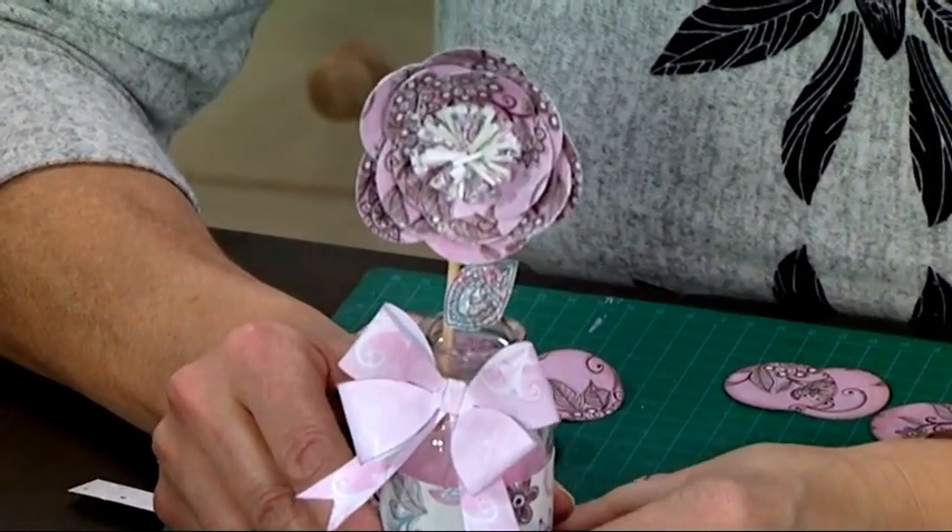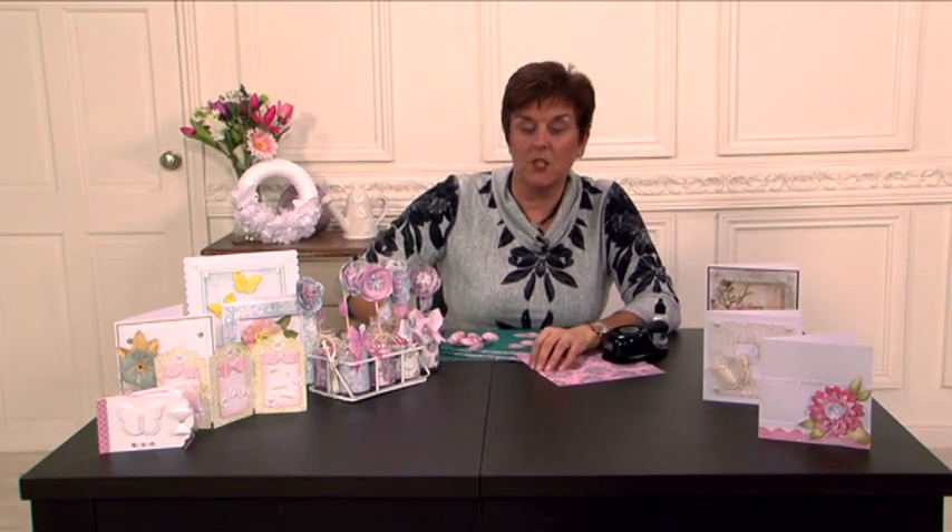So you could decorate a bottle, you could give it as a gift, it's just a really lovely way. You can use it on cards as well, scrapbook pages, anything. Home decor projects, it's just perfect.